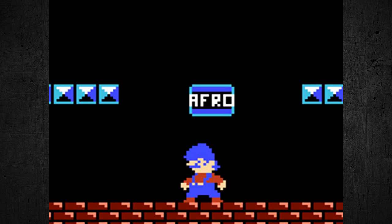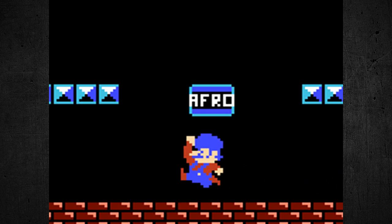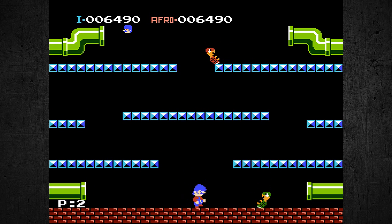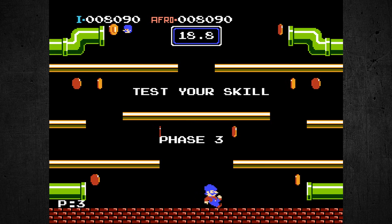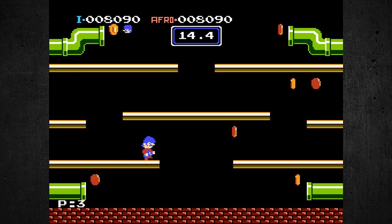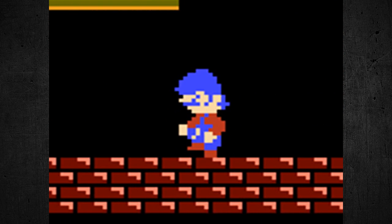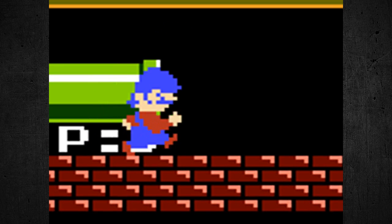And you can see the PAL box right here — it says 'afro' on it. So whoever modded this, they chose to mod Mario Brothers — not the actual Super Mario Brothers game, but the original Mario Brothers game, which is quite unique. Whoever did this, they did it pretty well. It looks just like an afro. Good job to whoever modded this game. Not sure why the hell you'd want Mario to have an afro to begin with, but it is funny.